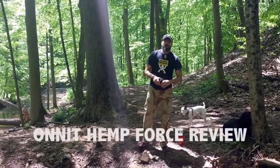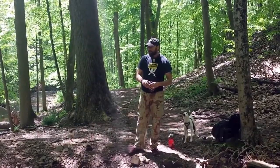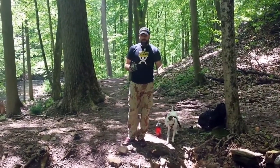Peter tribe, it's Helder here. I'm out on a hike — we decided to take a little bit of a chow break, some hydration, and also review this product that we got a couple weeks ago. It's a protein powder from Onnit — their Hemp Force, Chocolate Maca.